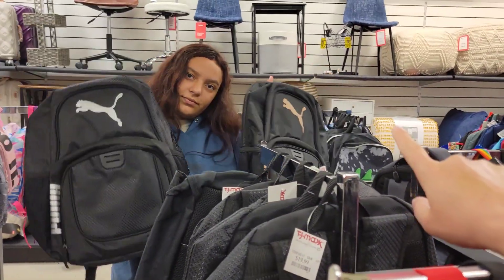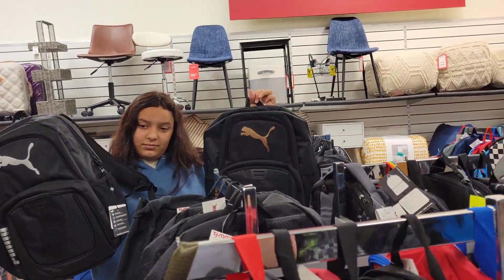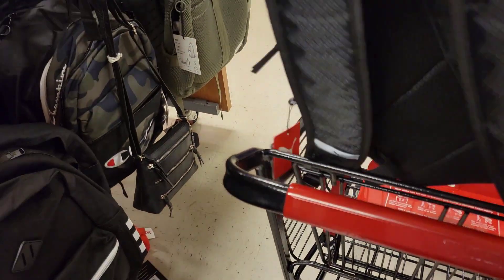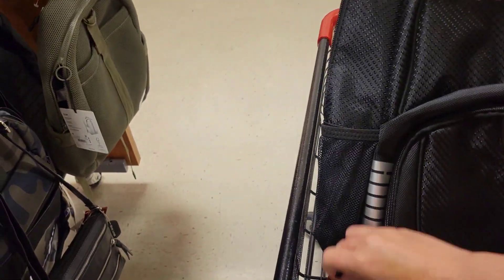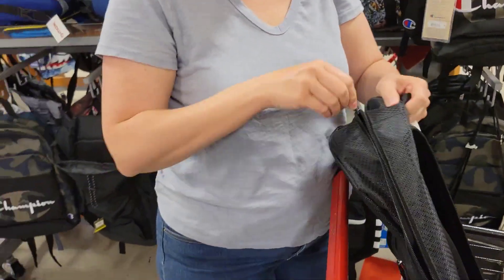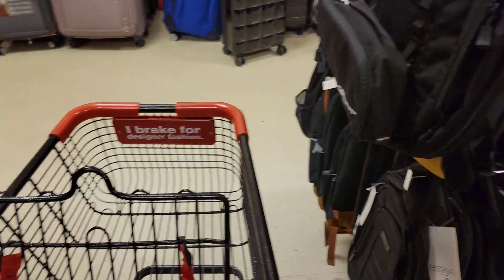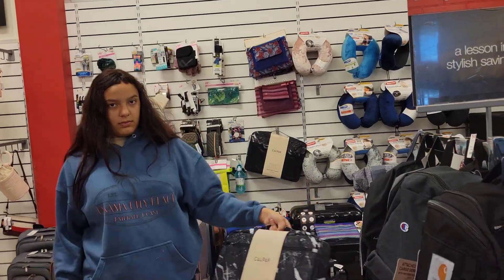Oh, the rose gold! Well, they're both the same except for the rose gold versus the silver. Let me see how much this one is. I mean, if I don't like it, it's only $20. This is kind of boyish. But look, this one doesn't have this soft part for your computer. Yeah, you need the soft compartment for your laptop because you've got to bring your laptop back and forth every single day.